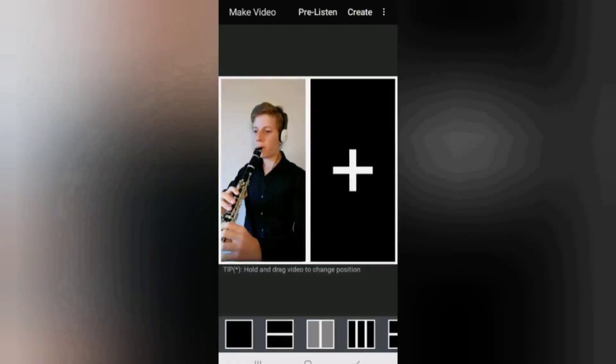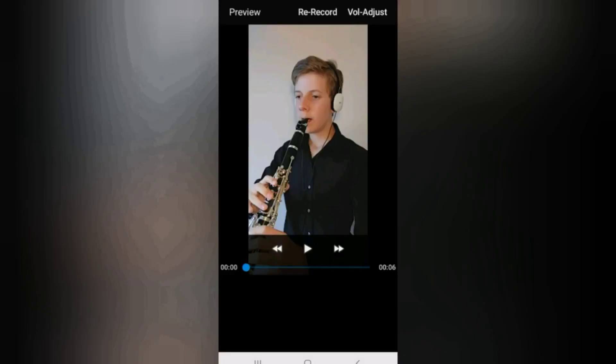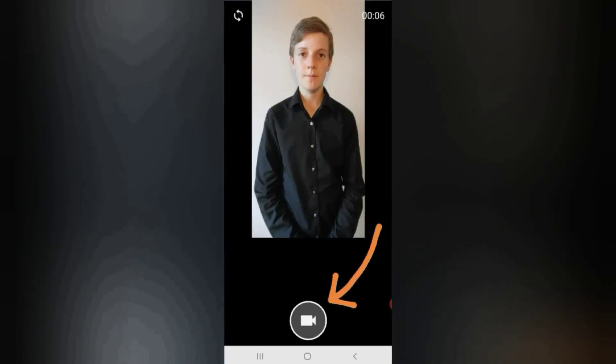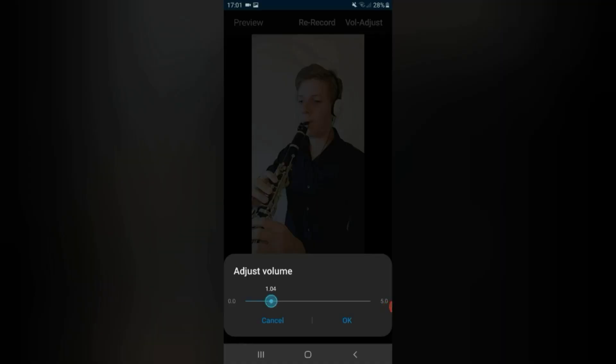Once the recording is complete you will be presented with a review screen. From here you can tap the frame you recorded in to watch the video and listen to the soundtrack, but without the audio beat track. If you are not happy with either the video or soundtrack, you can record it again by tapping re-record and then repeating the process. Alternatively, if you are happy with the part but not the volume level, you can adjust it by tapping vol-adjust and then pressing and dragging the blue circle either left to lower the volume or right to increase it.